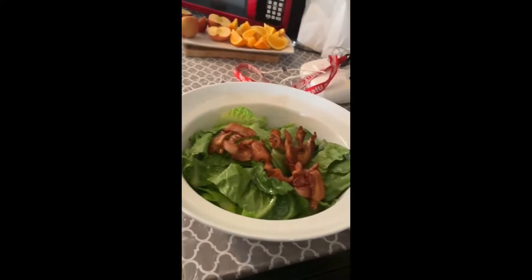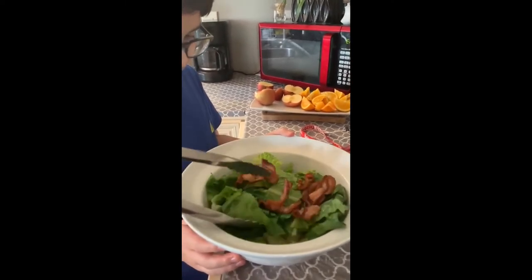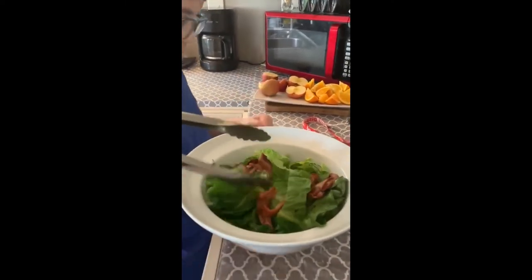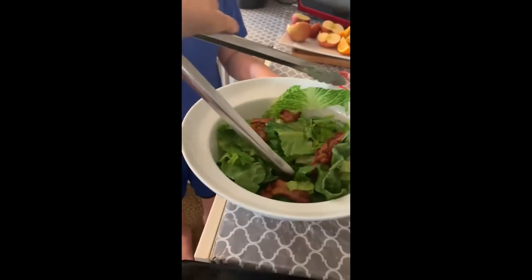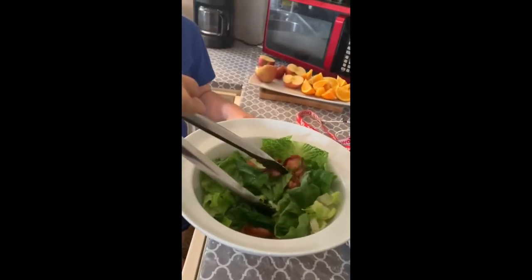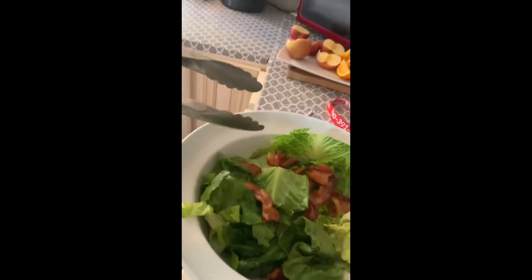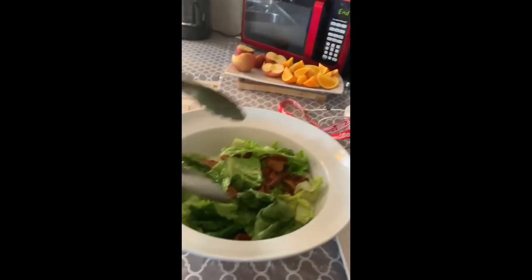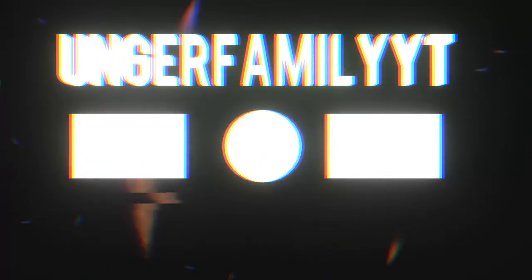Yeah, all the oil and everything — so the romaine, not ramen, sorry guys. So this is the finished product. All of the bacon and oil will cook the romaine. Jenny, can you hold it for me? This is the finished product!